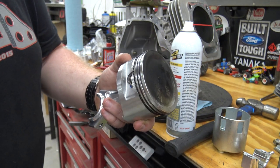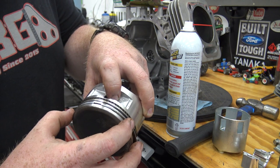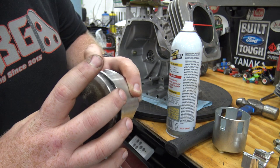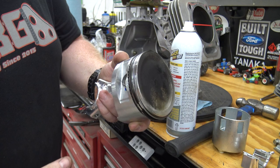Now our piston is ready to install. Before we install it we need to make sure our ring gaps are spaced out properly away from each other, because that can cause compression leaks and blow-by into your engine.